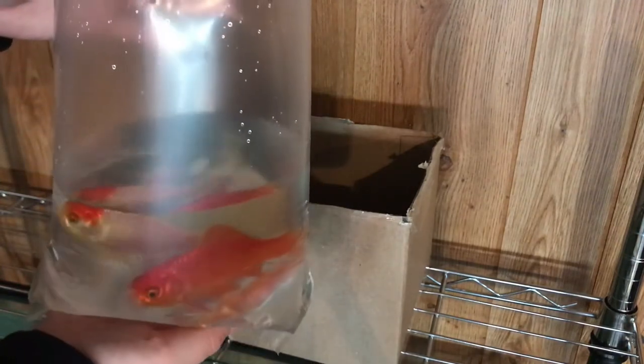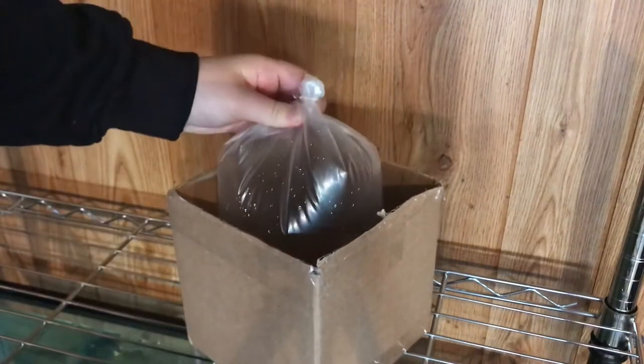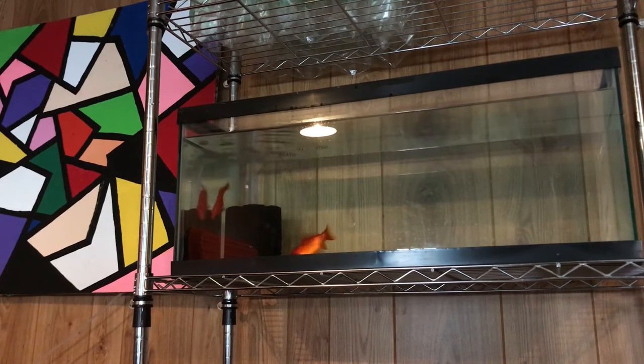Now your fish are ready for transport. You can use any box — I'm just using this cardboard box since they're not going very far. These other two fish are going to be shipped out hopefully this week if not next week. That is it for this video, I hope it was helpful — please check out my Instagram and subscribe.